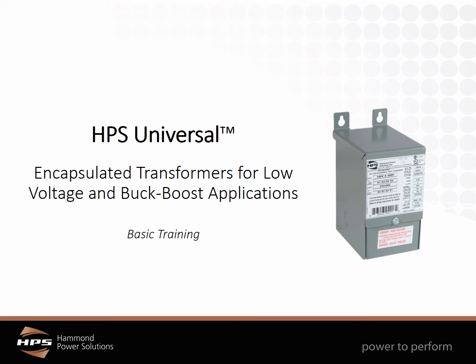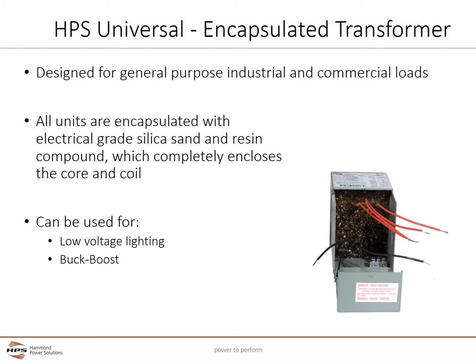Welcome to the basic training on the HPS universal encapsulated transformer for low voltage lighting and buck boost applications. The universal series is designed for general purpose industrial and commercial loads. An encapsulated transformer has a core and coil completely sealed in an electrical grade silica aggregate and epoxy mixture. The aggregate provides electrical insulation and conducts heat, and the epoxy compound bonds the aggregate and is very effective in dissipating heat away from the windings and core. This construction method provides significant environmental and physical protection.